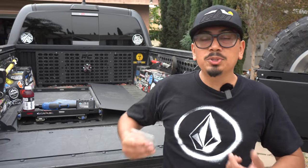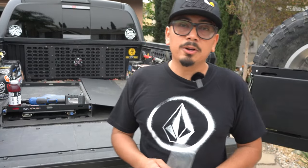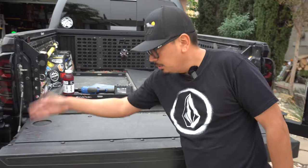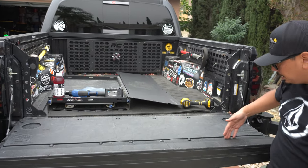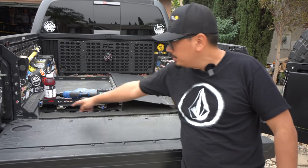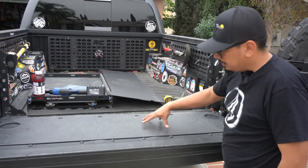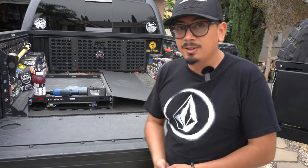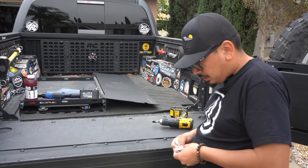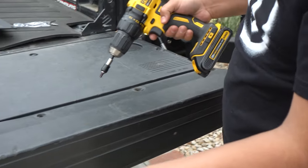Let's go ahead and show you guys how to install it. This should only take about one to five minutes — it's that simple. A cool thing about Snail Armor is they provide brand new screws and also the bit to remove the existing screws. You're going to notice the screws along the edge are a little bit bigger than the screws going all the way around, so when removing them you want to keep them separate.